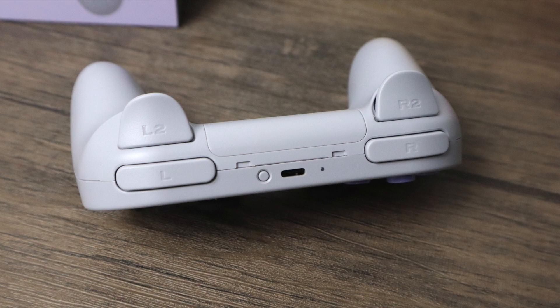On the top here we have our sync button, USB Type-C for charging and sync, L1, L2, R1, and R2. The trigger buttons on the SN30 Pro Plus are analog, so you do have that sensitivity. Every single button, trigger, and analog stick can be customized with their software — it works for Mac or Windows, and we'll go over that in just a second.